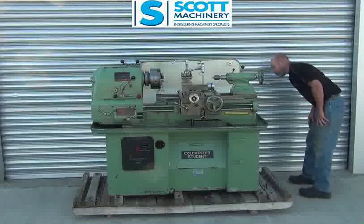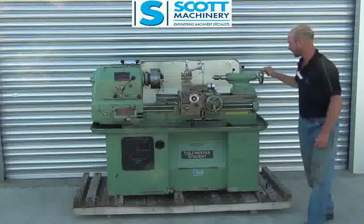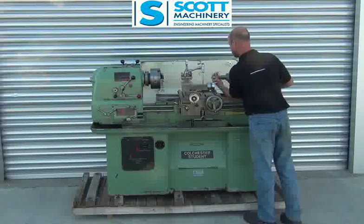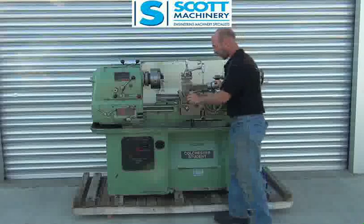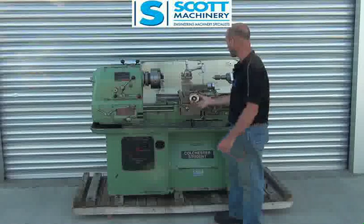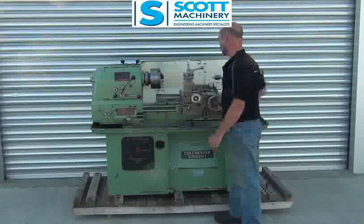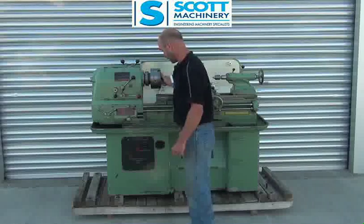The coolant pump — everything's working, and everything feels nice. It's even got the original live steady there. It's got the metric and imperial readings on the handwheels here, like the Colchesters do, so you pull them out and read off either imperial or metric. Everything turns nice and works nice — can't fault it.